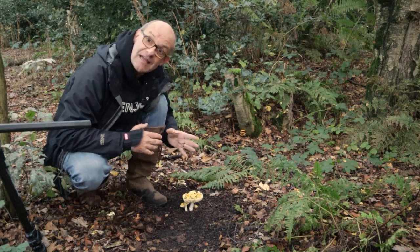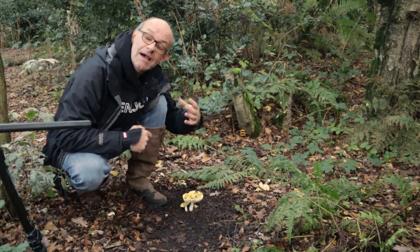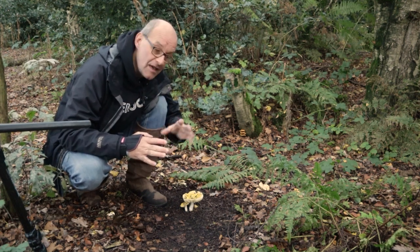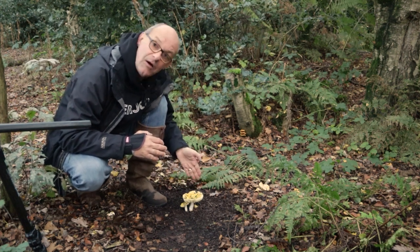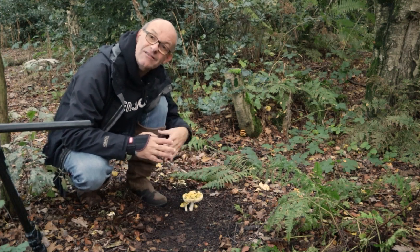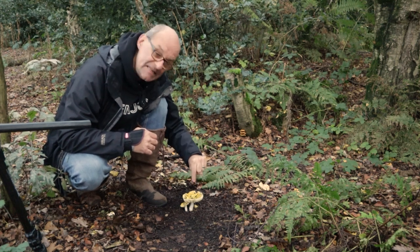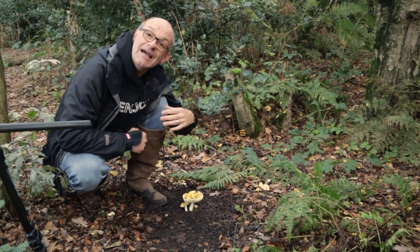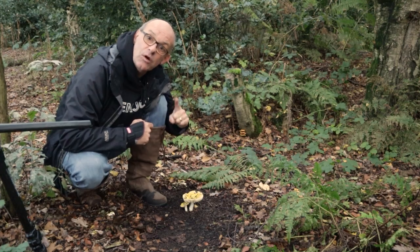I've also focus stacked this image, and I'll probably be focus stacking every image I take this morning. Basically what that means is I put the camera in manual focus and then twist the focus ring to focus on every single part of the mushroom, from the front all the way through to the back. I might end up with 10 to 20 different shots, but each shot will have a different point of the mushroom in focus. Then when I get back to the computer, I will combine all of those together to make one shot.